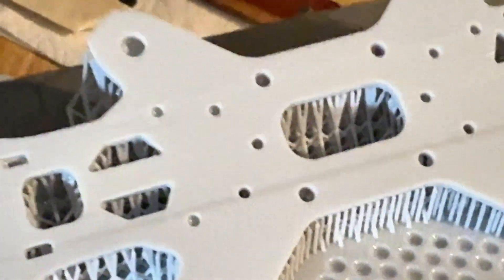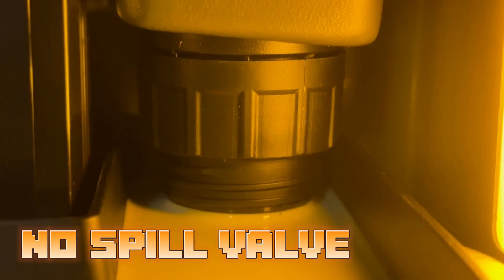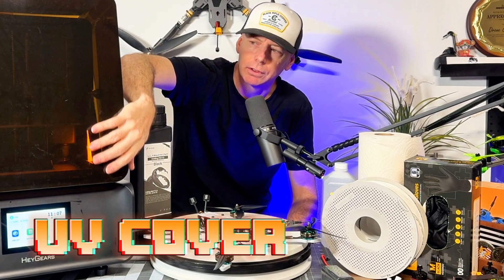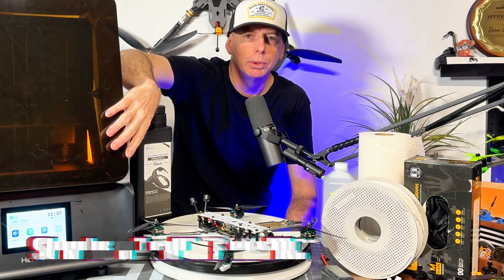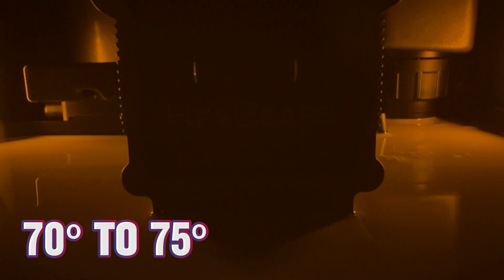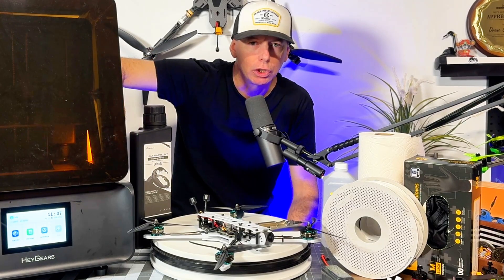The resin comes in these little canisters that slide right down into the top of the machine. It has a UV cover on the front which blocks sunlight — you should put it somewhere fairly dark like the garage, at a moderately controlled temperature around 70 to 75 degrees.